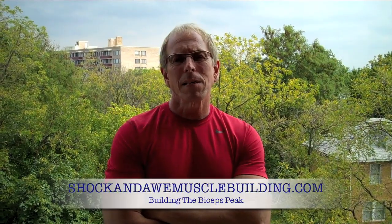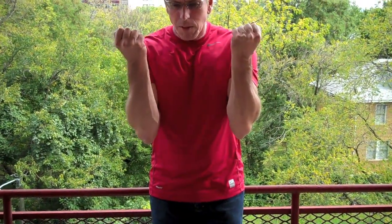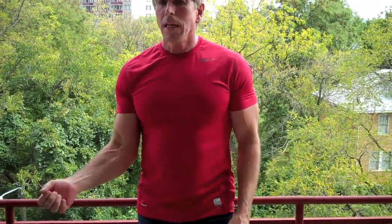The trick to getting a better bicep peak is to turn the top of the movement up as high as you can. The second part of that is getting as steep a decline off a preacher bench as you can. You really need to bend over the top of the preacher bench and peak up as hard as you can. The key to getting that peak is turning the wrist in at the top of the movement.